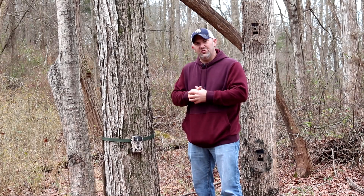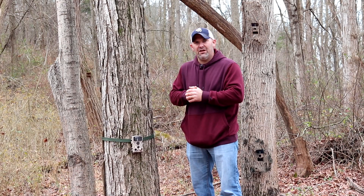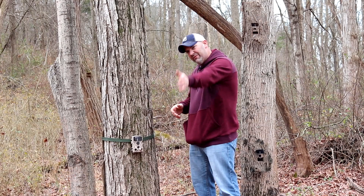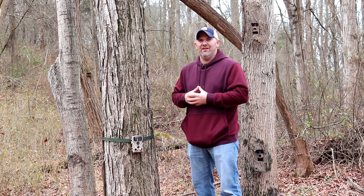Welcome back. We are at part two of our series: tips, tricks, and techniques to get the most out of your trail camera. We are out in the woods, we have our trail camera mounted to the tree, we have a good trail here, and we are ready to start taking pictures and videos.